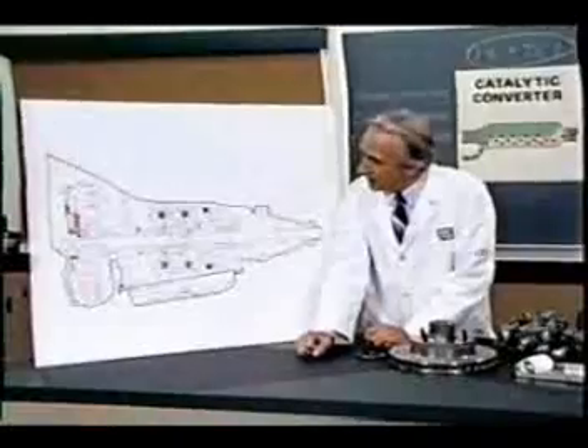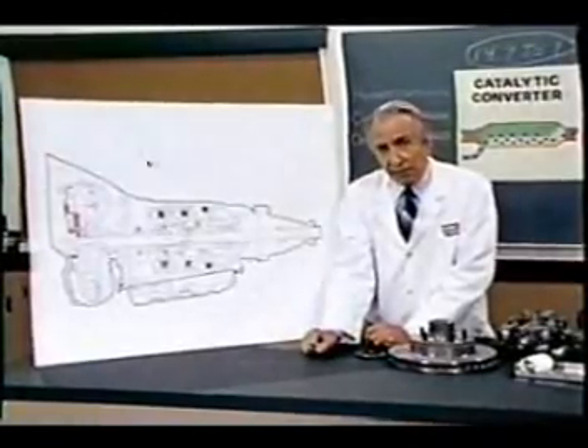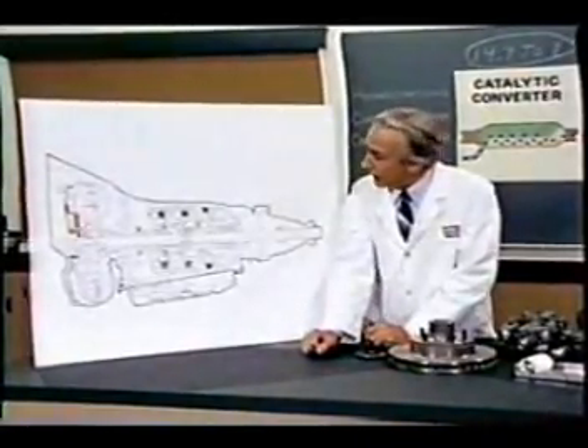The latter consisted simply of six hydrocoptic marzel veins so fitted to the ambifacient lunar wane shaft that side fumbling was effectively prevented. The main winding was of the normal lotus o-delta type placed in panendermic semi-boloid slots of the stator,